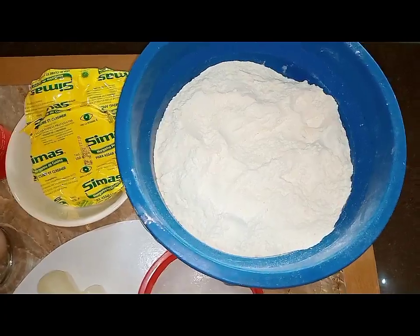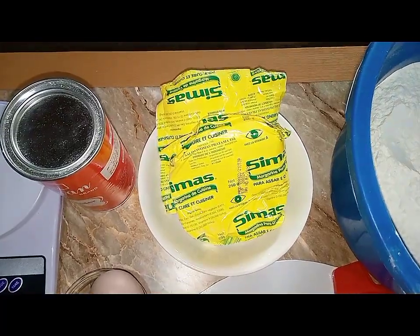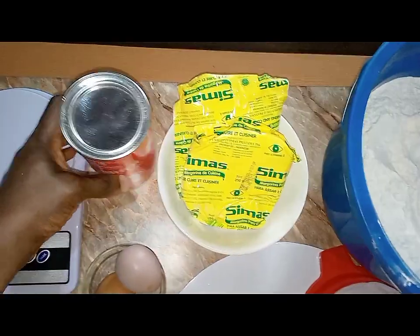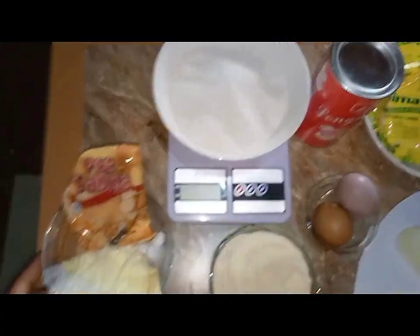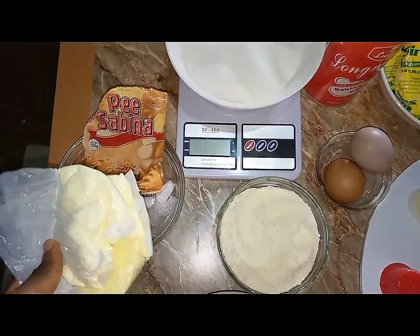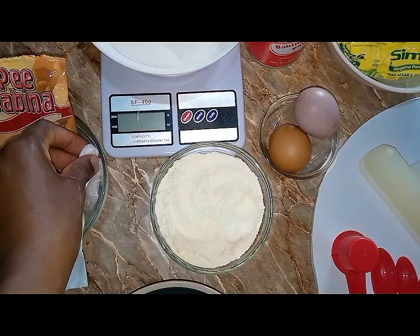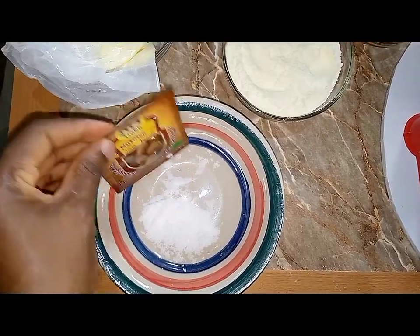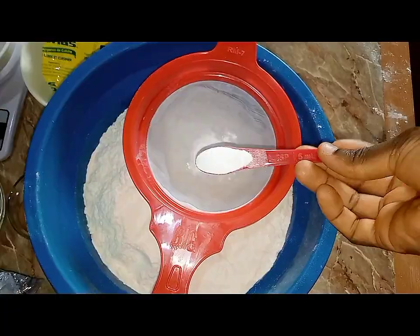A detailed recipe for lesser quantities of flour is in the description, so please check it out. For 2 kg of flour, I'm going to be using 400 grams of butter — I use C-Max butter, which comes as 250 grams each. I'll also be using two teaspoons of baking powder, 400 grams of sugar, two teaspoons of vanilla flavor, half a cup of milk flavor, one level cup of raw powdered milk, one teaspoon of preservative, two teaspoons of nutmeg powder, half a teaspoon of salt, and two big eggs. This is water for mixing.